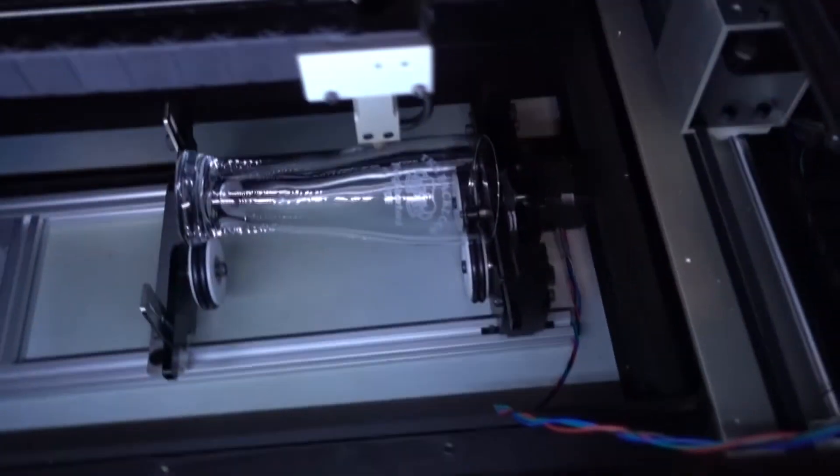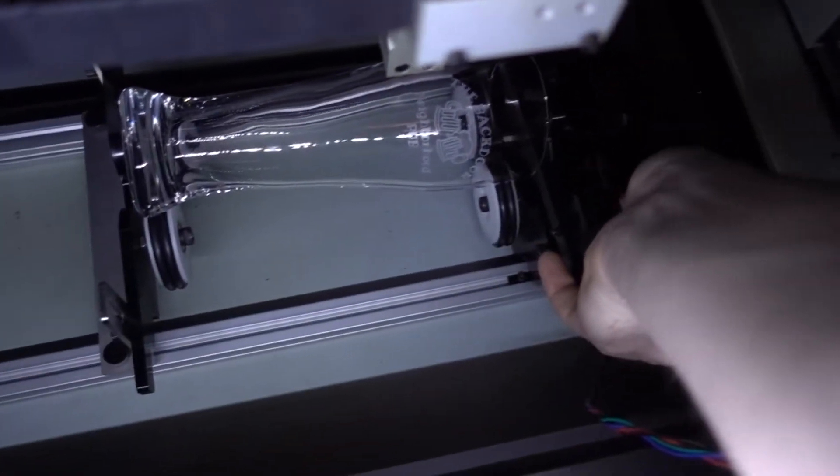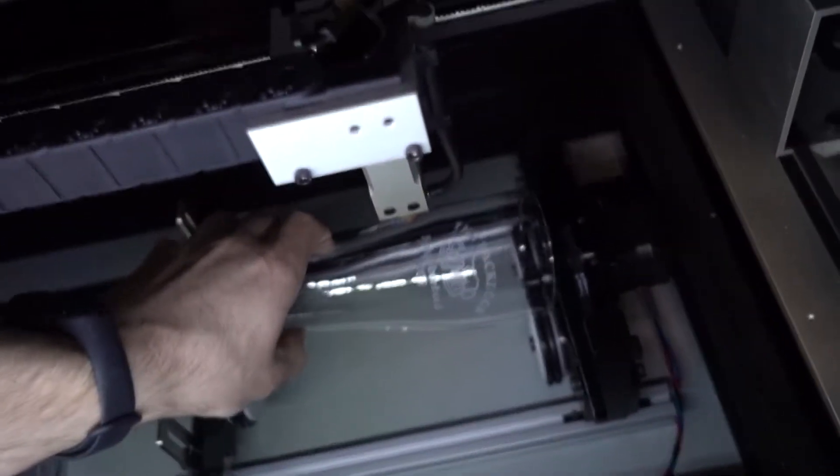So without further ado, let's jump right in and I'll show you the process flow. The job just finished. I got my compressor off for now just so you guys can hear me. Essentially all I'm going to do is reach in here, loosen this screw, which is holding down on the glass, and just pull that glass out.